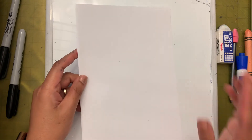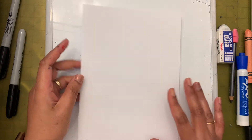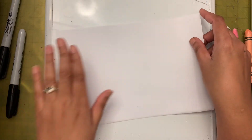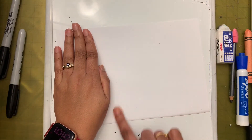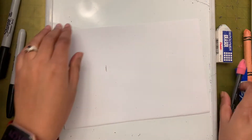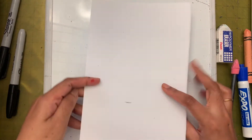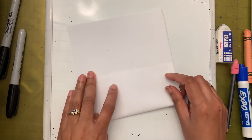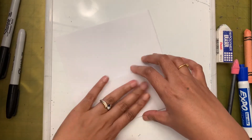We are going to turn this paper — we don't want it to be a rectangle, so we're going to make it into a square shape. You can ask your mom or dad for help. It doesn't have to be an exact square; I'm just cutting off four finger-spaces from my paper, and then we are ready.